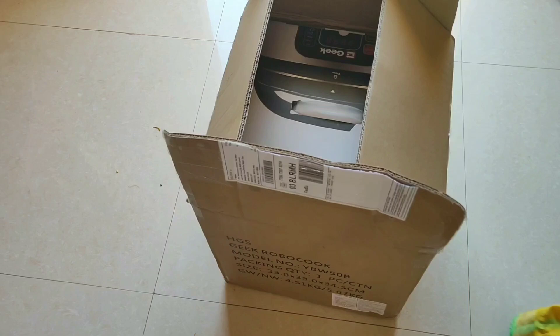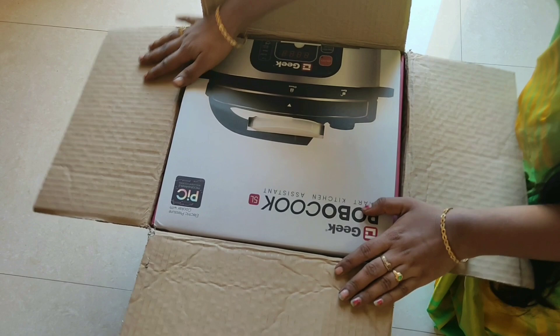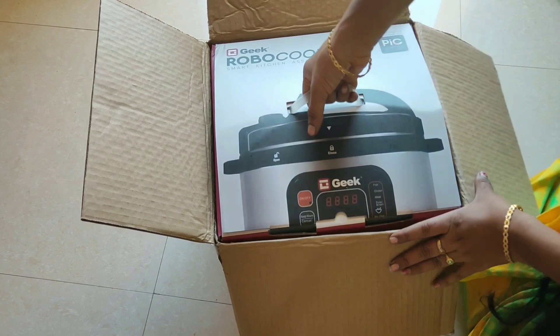I'm going to show you how to cook the other things. The price is much cheaper now — this is an affordable price for 5 liters at ₹3,500. You can see the link in the description box.